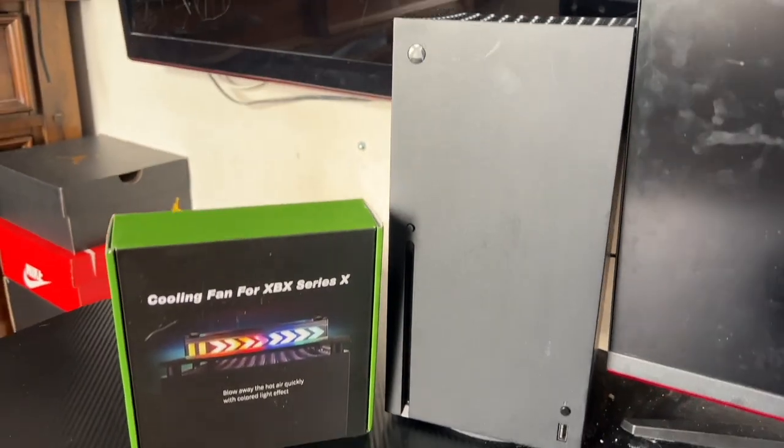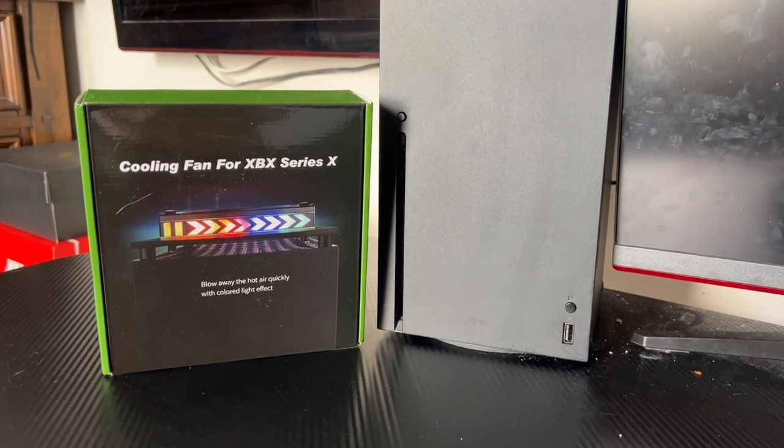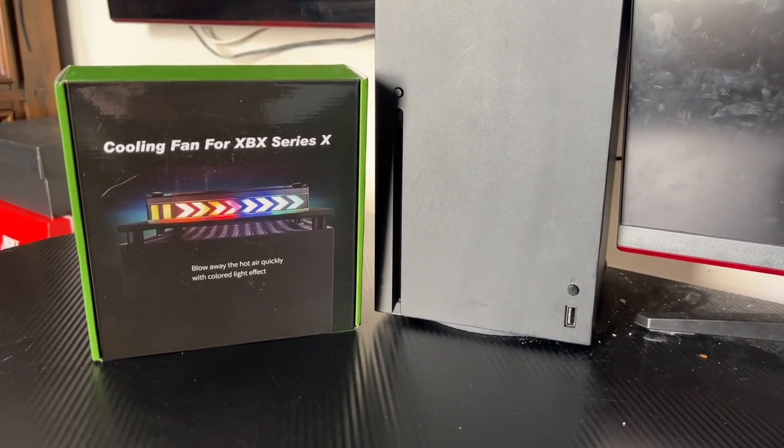This product is a plug-and-play, so all you do is plug in the USB and it's ready to go. Let's open the box and check it out.